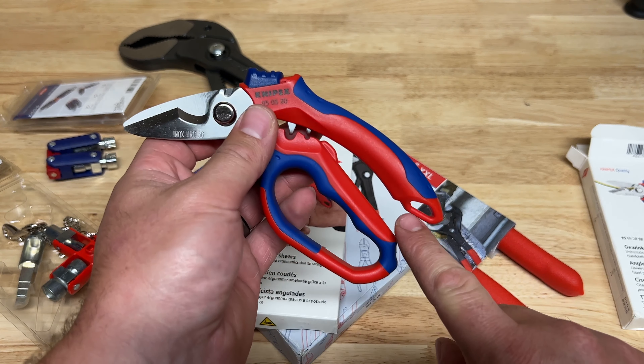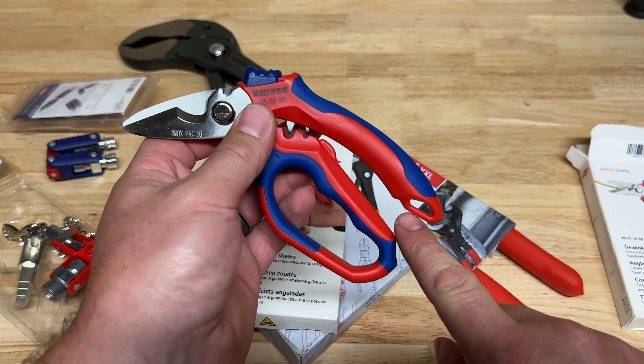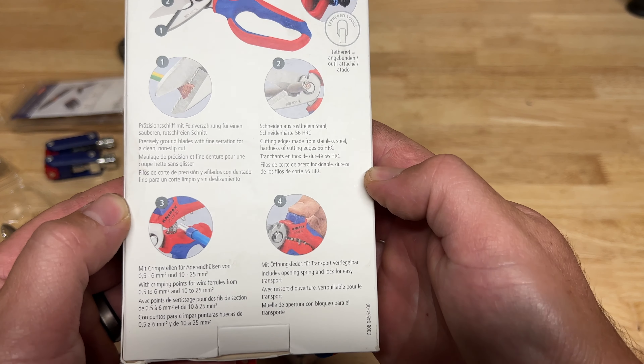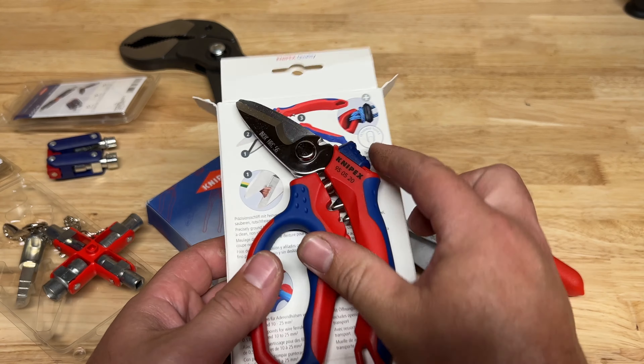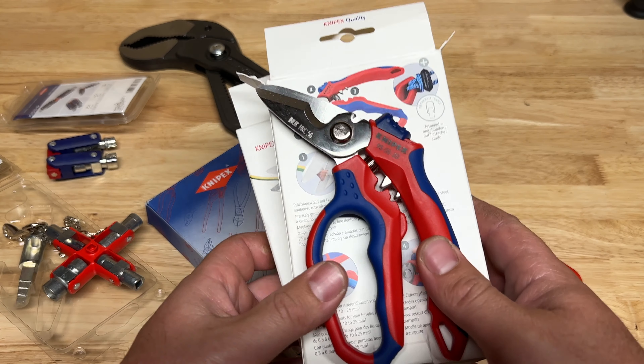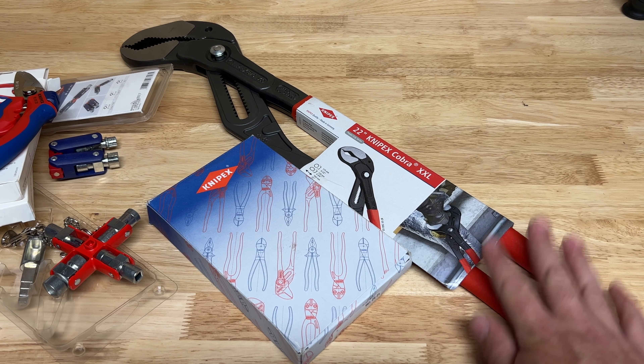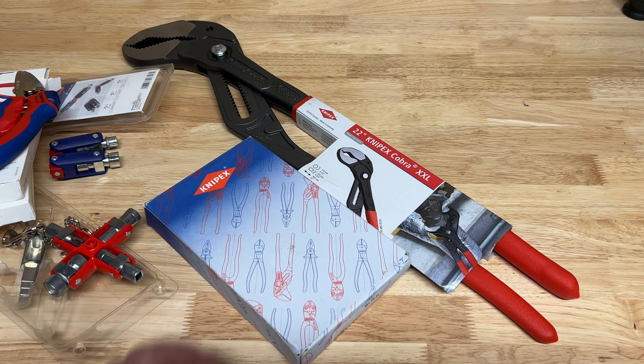It's INOX, HRC 56 - good solid lock so it stays stored, and you have a tether point for a lanyard or fall protection. Great-looking pair of scissors. It'll be interesting to actually start using them since I'm used to a typical pair of scissors. Looking at the back you can see all the different features: tether tool option, crimp capacity from 0.5 to 6 millimeter and 10 to 25. It's Knipex, so I'm expecting a certain level of quality.